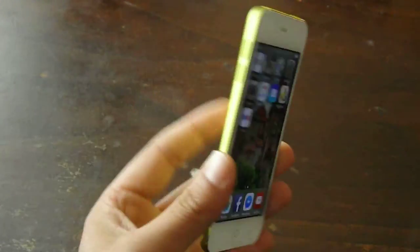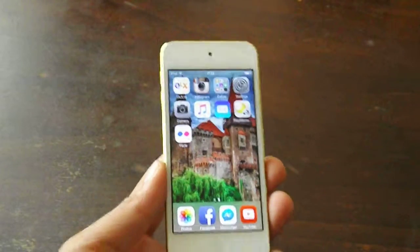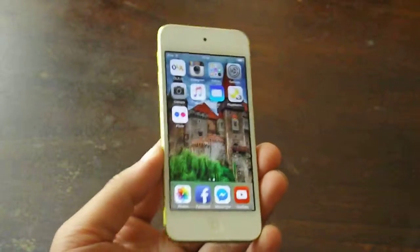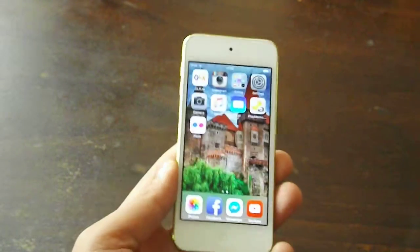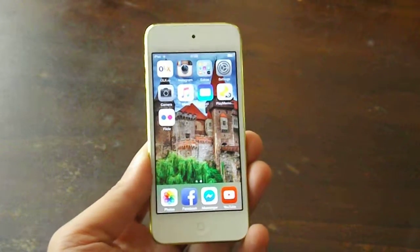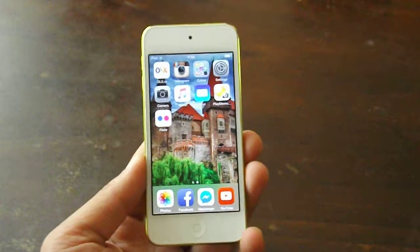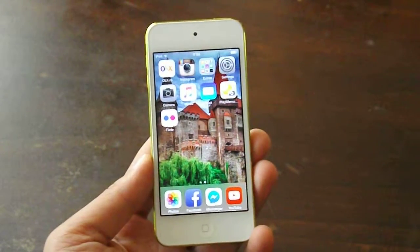Everything else is the same. This basically is an iPhone without the GSM functions. You cannot insert a SIM card in this — this is a media player if you want. You can still use it like a regular iPhone but you won't be able to make any voice calls.